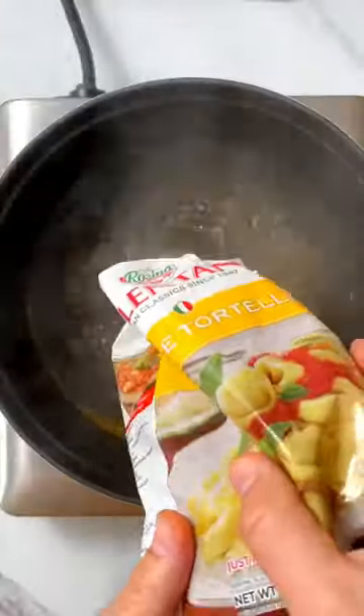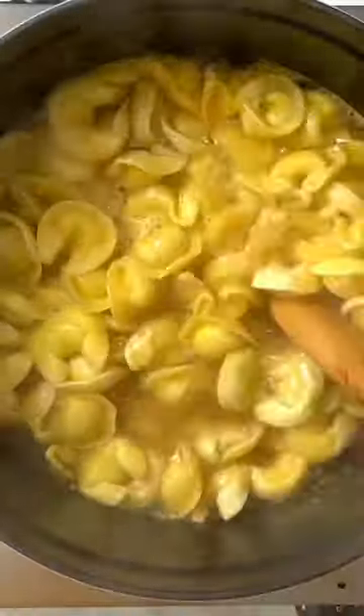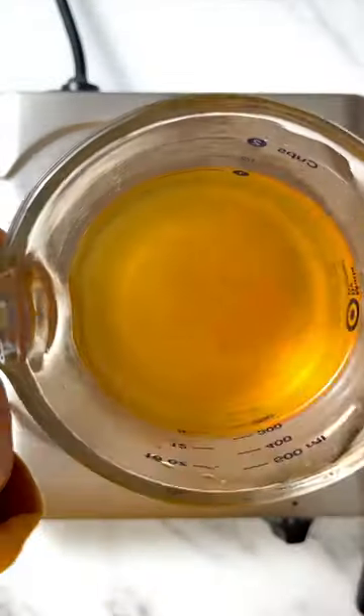Start with some chicken broth. Don't use the low sodium kind — it just doesn't taste right here. Add some frozen cheese tortellini and cook it until it floats.